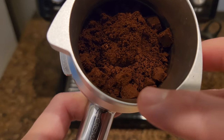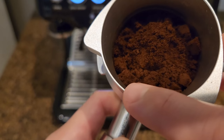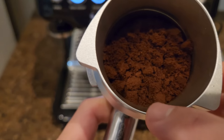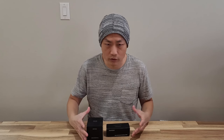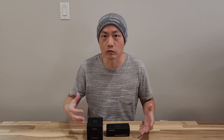Throughout the years I have noticed that if I just use the provided tool to tamp down the coffee puck, it doesn't really get a good distribution of coffee all around in the portafilter. So I went out and got some tools from Normcore. This is not a sponsored video by the way — it's just something I'm really interested in and I went out and got the parts to try it out.